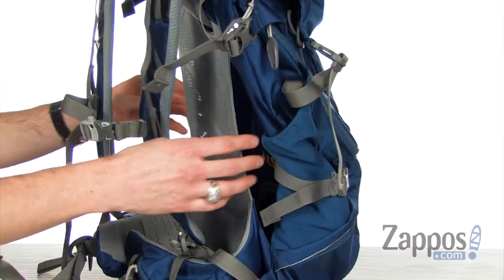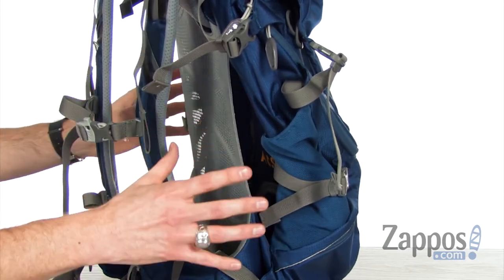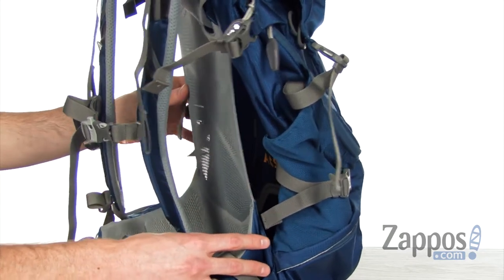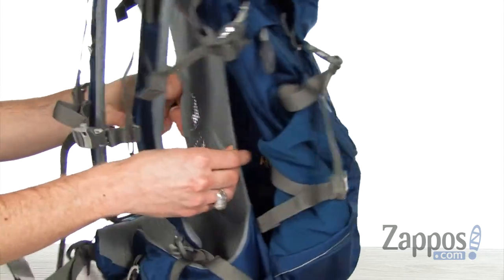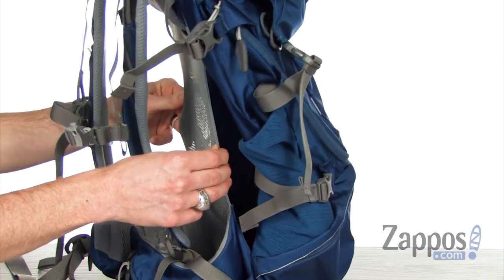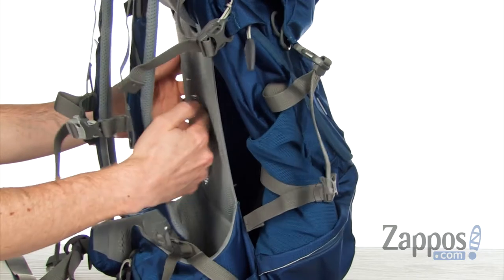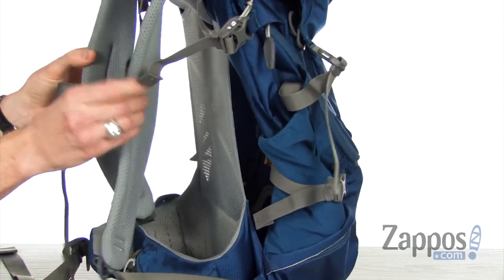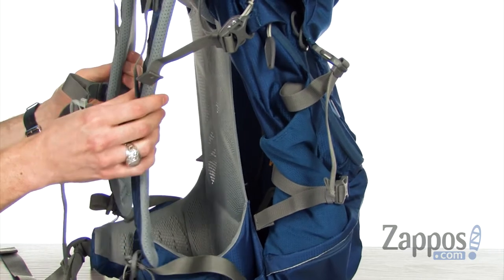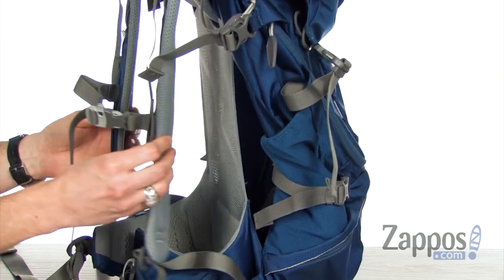This pack is built on the Delrin thermoplastic frame, which keeps it super lightweight yet very stable. You can also see this awesome mesh panel, which is part of the ACS suspension system, giving you tons of breathability while keeping that pack away from your back. The shoulder straps have tons of padding to keep it nice and comfy while staying breathable with the mesh.